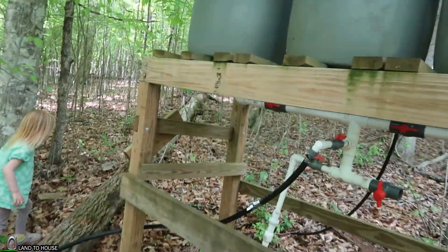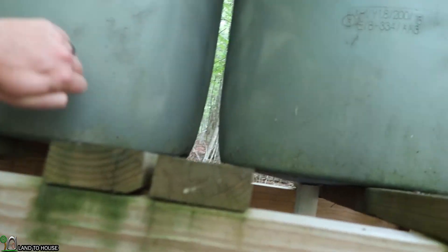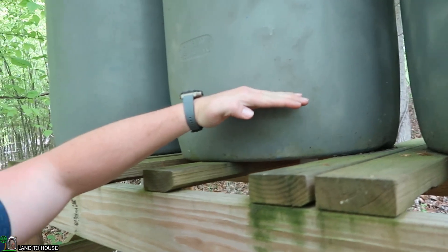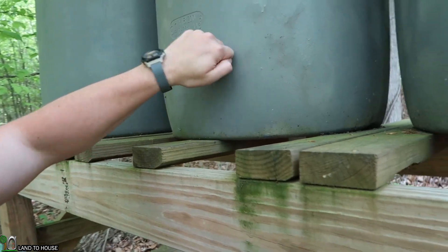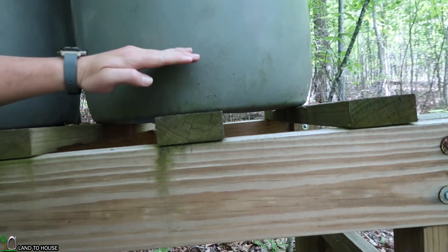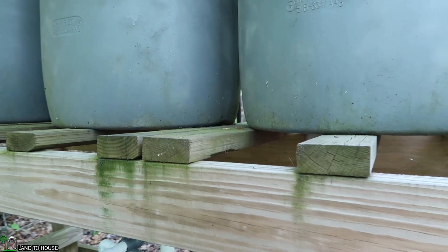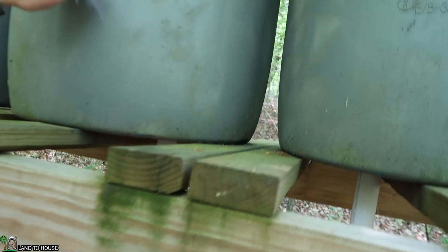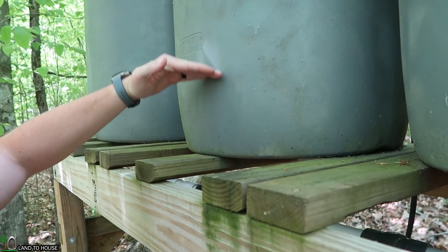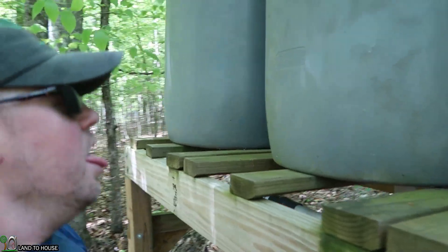It's been 31 minutes. We're going to go up here and test out how much water we got. So maybe about 20 gallons or so? It's been an hour and 13 minutes. We're about right there now, so it's moved up a little bit.